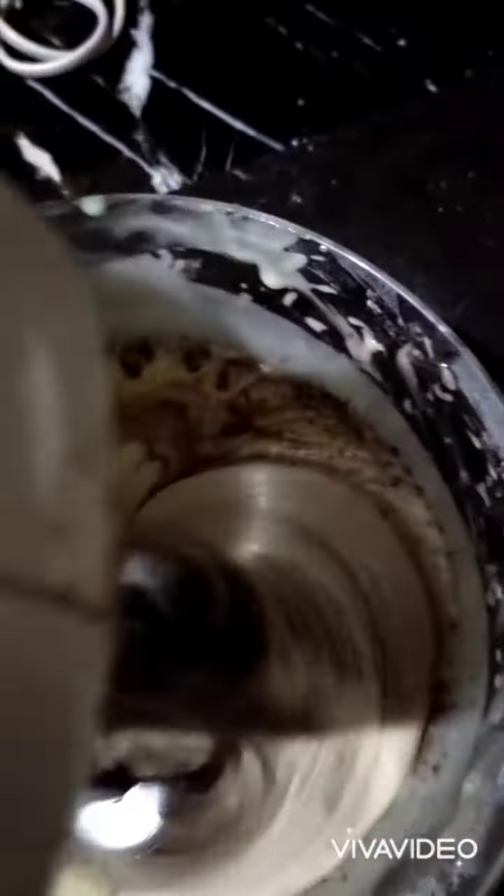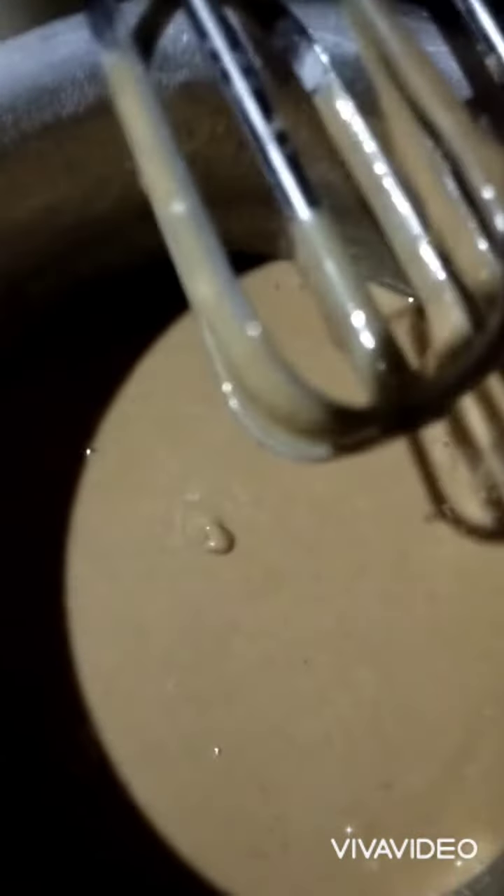You can see that I have to put it in the pan. My batter is ready. I will put it in for baking and then I will add the cream.